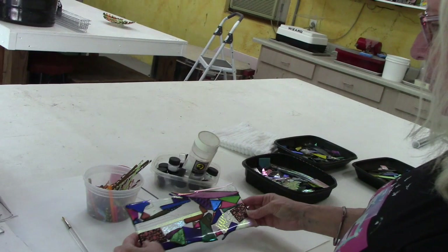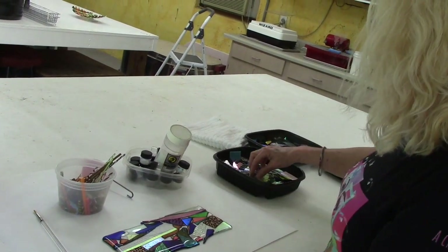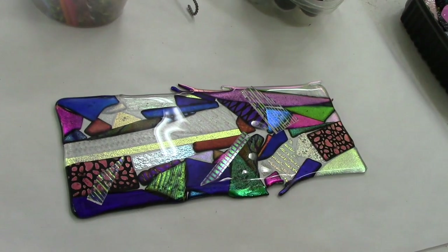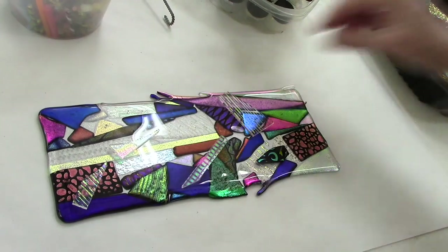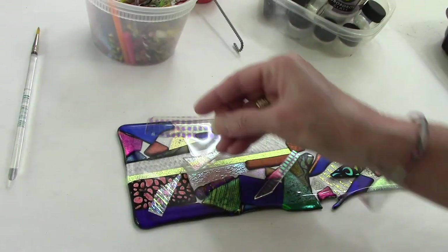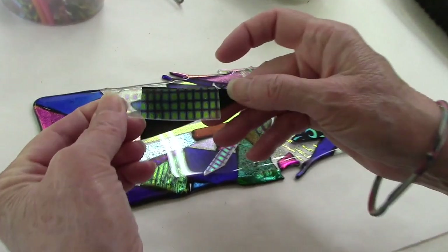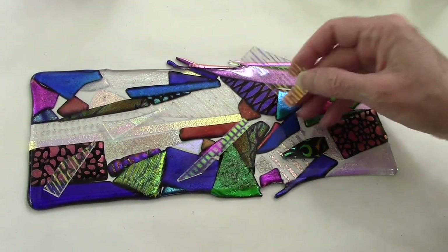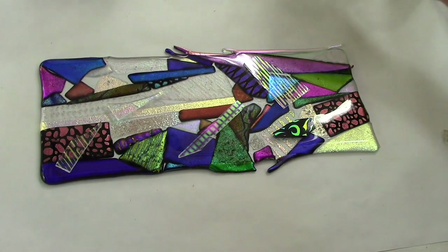Back at the work table — I also have my tubs of dichroic here. This piece is really pretty but there's a lot of transparency to it. I was thinking: suppose we take some more patterned dichroic and put it on top, trying to bridge some of these areas. Some of the dichroic is facing up, some facing down — just keeping a variety. I've put down some pieces of dichroic pattern on clear, which I'm really intrigued about.